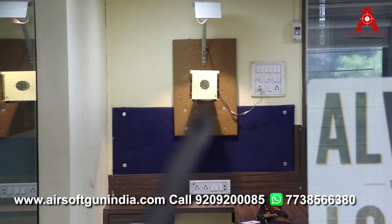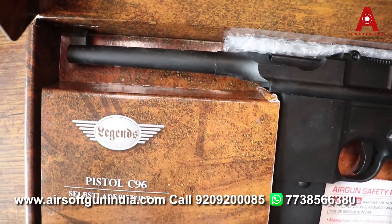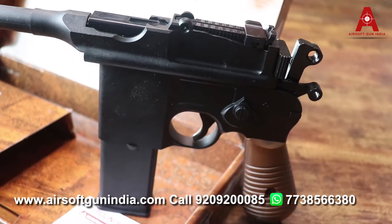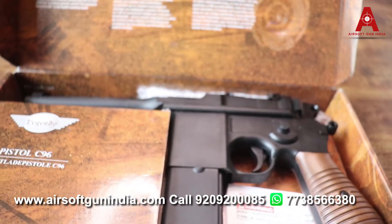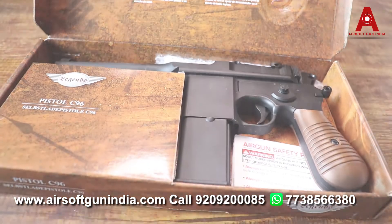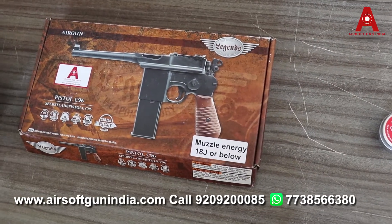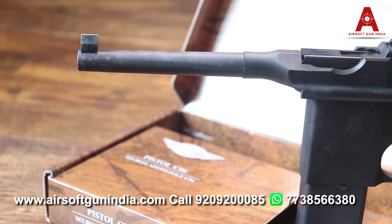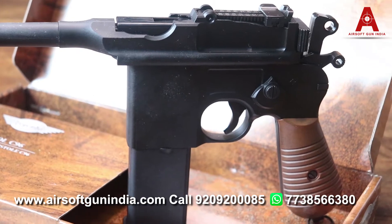Oh my god, that was amazing! Hey guys, welcome to another video of Airsoft Gun India. This is the C96 pistol by Legend, by Airsoft Gun India. Today we will tell you how to use it. So please subscribe to the channel.